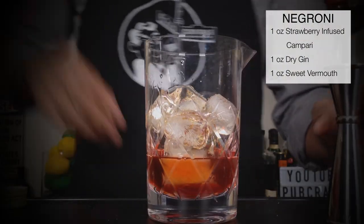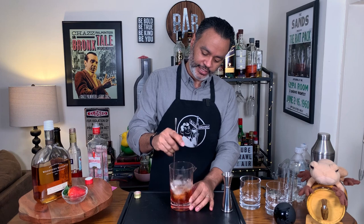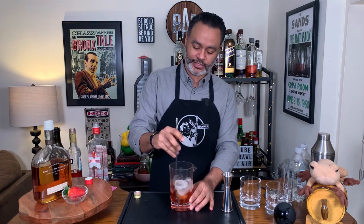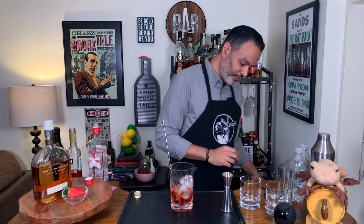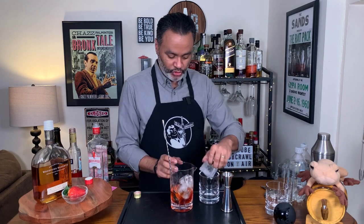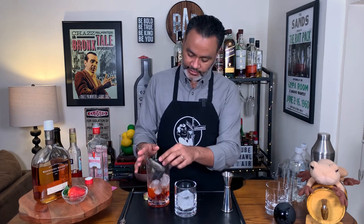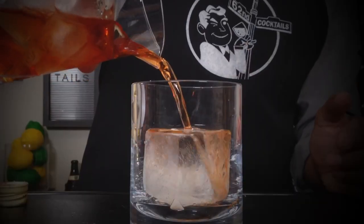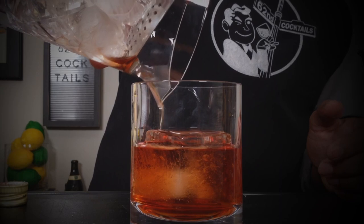We're going to stir this up real nice and serve it in an old-fashioned glass. You want to give that a good 20 seconds at minimum just to make sure it gets nice and diluted. My ice is a little wet so it doesn't need to be stirred too much — it'll dilute and chill it pretty fast. Let's put our ice cube inside the old-fashioned and pour this bad boy into the glass. Beautiful — that's a pretty looking cocktail. We're going to put that bad boy to the side; I want to try all the cocktails side by side.